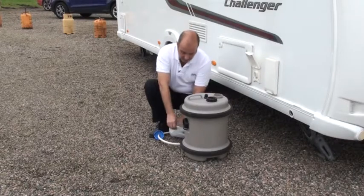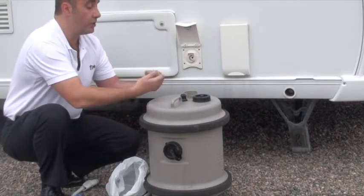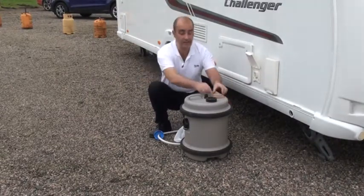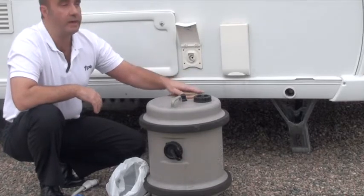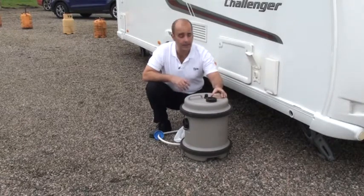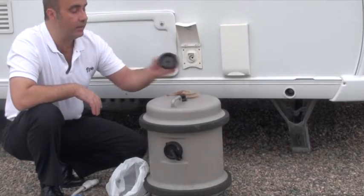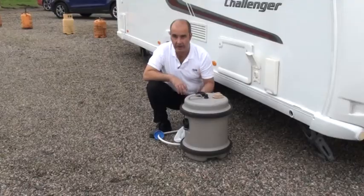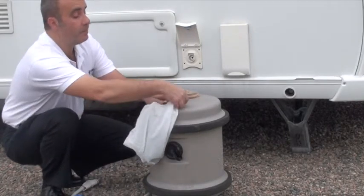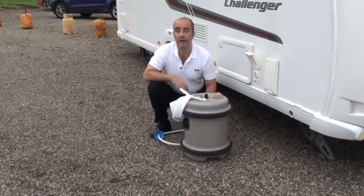After sterilising, leave the lids off the onboard tanks and barrels. A useful tip: use a ladies pop sock placed over the lid of the barrel, held on with an elastic band. The fine mesh will still allow air to circulate — oxygen in air is a great steriliser — while the mesh keeps any bugs out. Also, lids have a habit of going missing when disconnected, so put the lid into a plastic shopping bag and tie it to the handle to keep it safe.